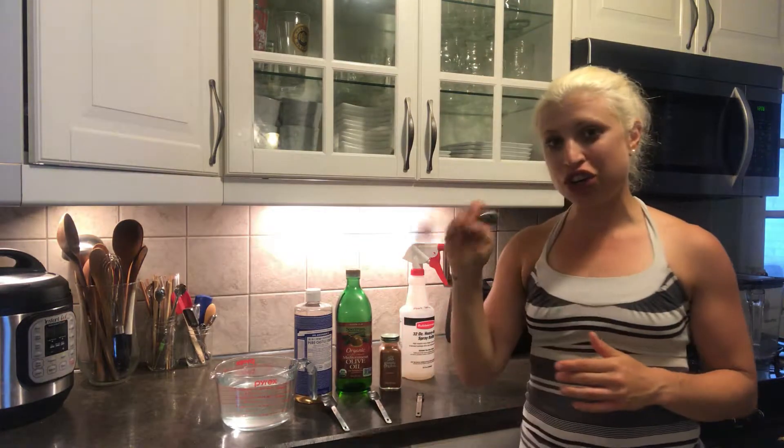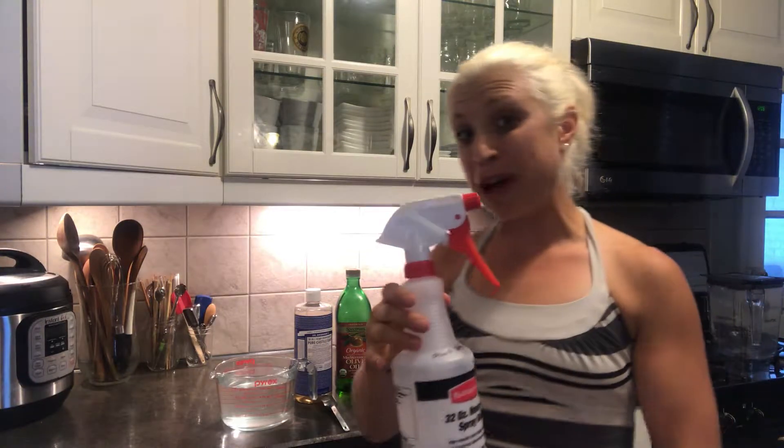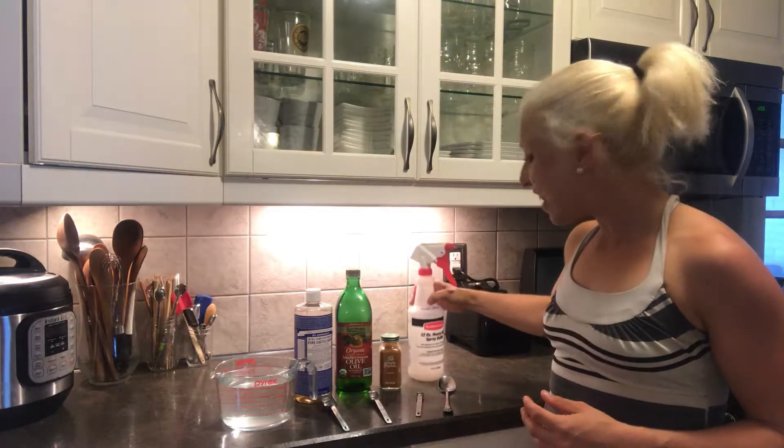And then I'm just gonna stir it up real quick and throw it in a 32-ounce spray bottle, and that will last for a little bit. When it runs out you can easily make more. Pretty simple, easy, organic, natural solution — a natural insecticide to help protect your plants.